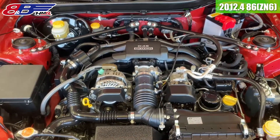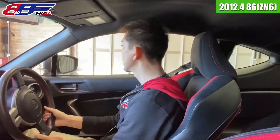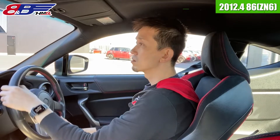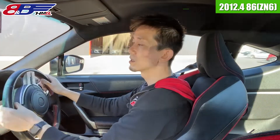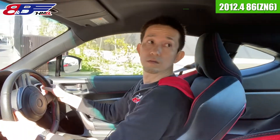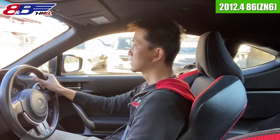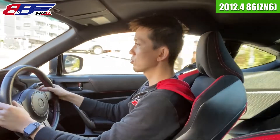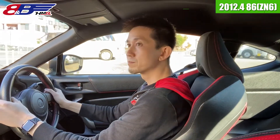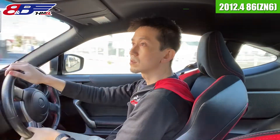それでは86ですね、試乗インプレッション見てみたいと思います。前期モデルのGTグレードになりますね。走行距離はですね、93,800キロという感じです。まあそこそこ走ってきてますね。ただクラッチの繋がりなんかはすごく軽くてスムーズな感じなので、まあ。